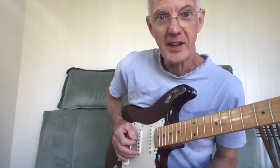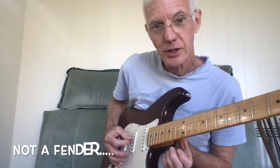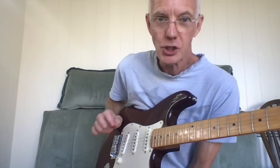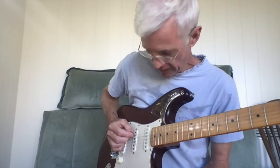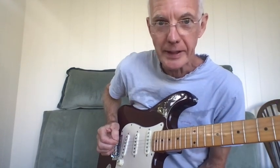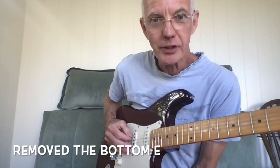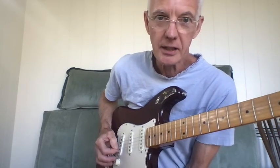I've got my faithful trusty old strat-style guitar and I've got the top four strings tuned to open G. This one is an old E string that I've put on in the place of the A string, and that's also tuned down to a D, like this one.